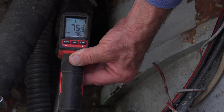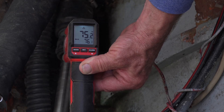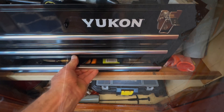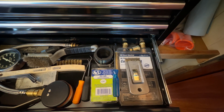The grease has a life. It will become old and hard and stop being effective. If the packing gland is leaking or running hot, it needs to be repacked. Repacking the propeller shaft can be done while the boat is in the water, and I have a few tricks that make this much easier.